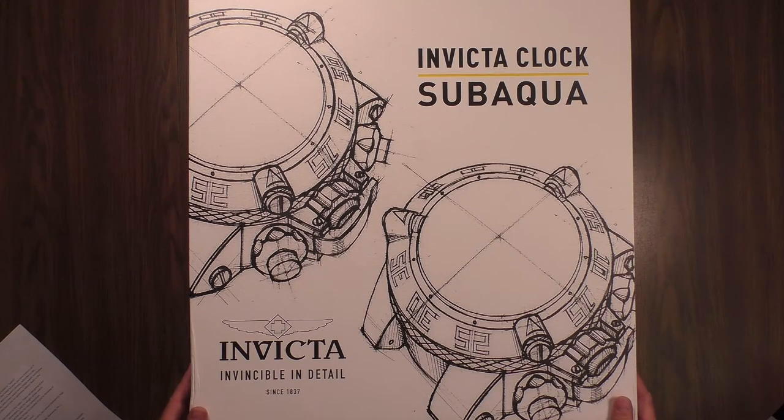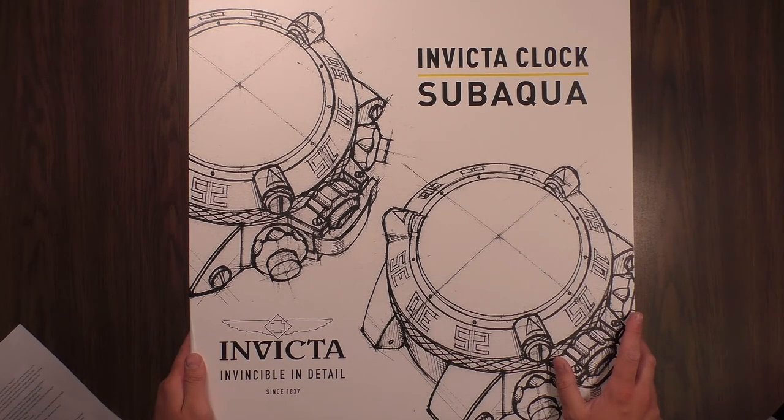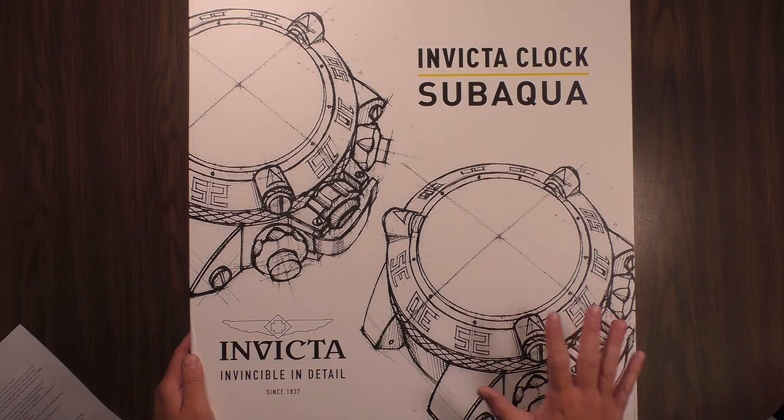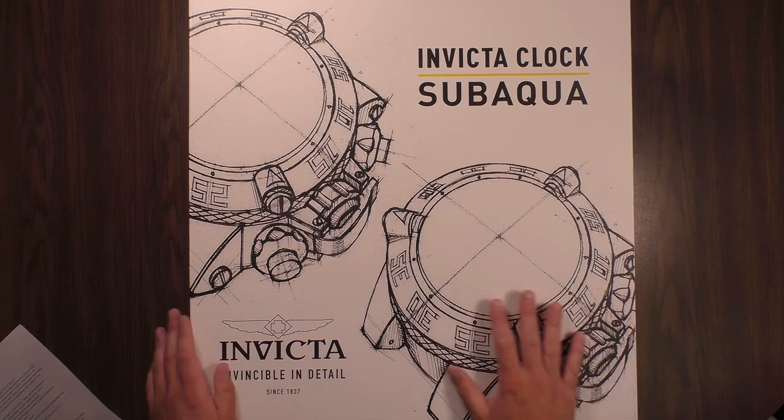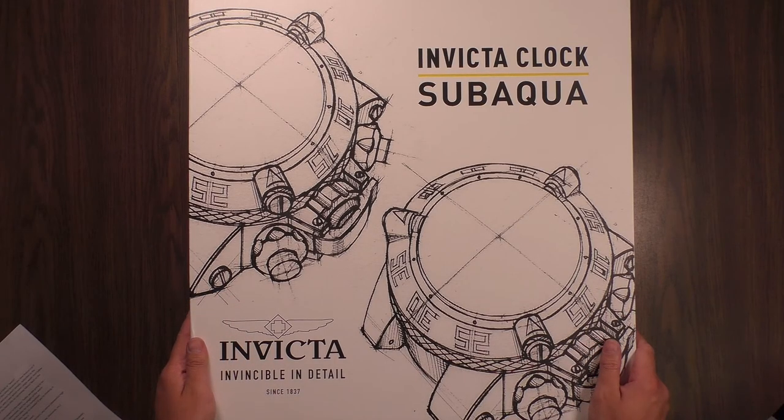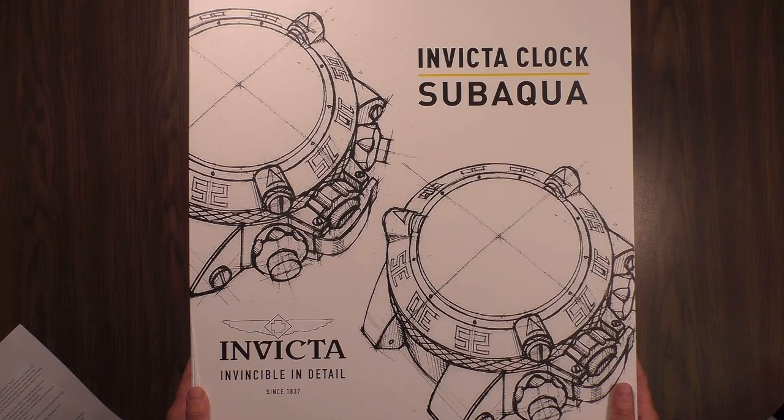Maybe you guys have seen this thing teased on Instagram from Invicta Ryan or Bean Zimmer, Justin Zimmer from ShopHQ, or maybe you haven't seen this thing at all. Well, this is the very first Invicta wall clock. It's modeled after the Sub-Aqua Noma 3. We're going to open it up, take a look at it, talk about what it's constructed of, and the price point for this guy.